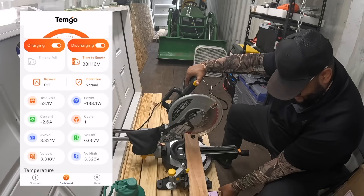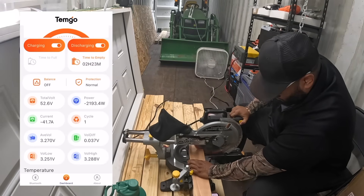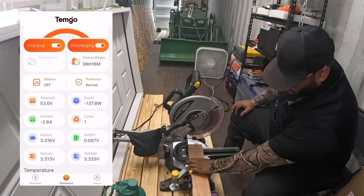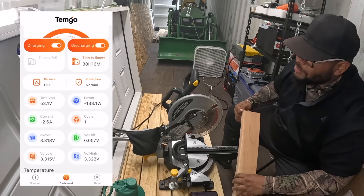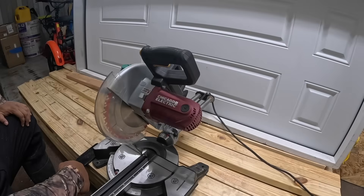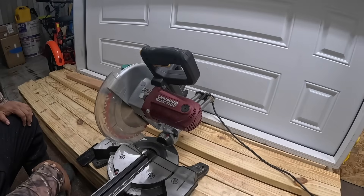Let's give it some power. I didn't go all the way through because the door stopped it, but it ran the miter saw no problem. It can definitely run that and everything else it needs to run in here.